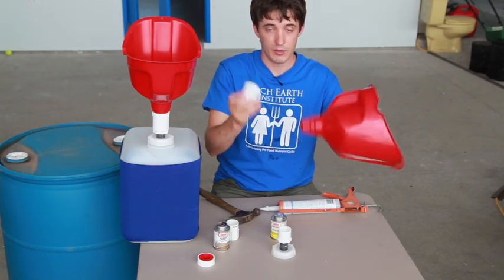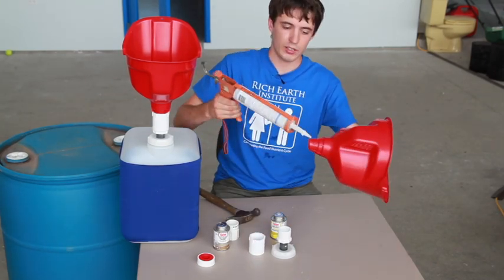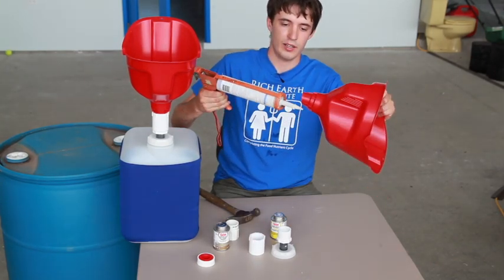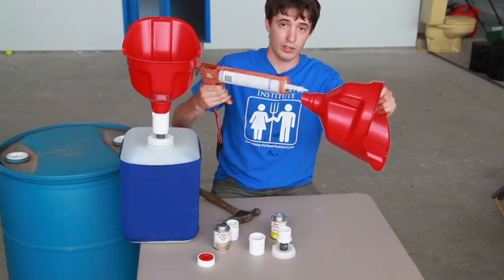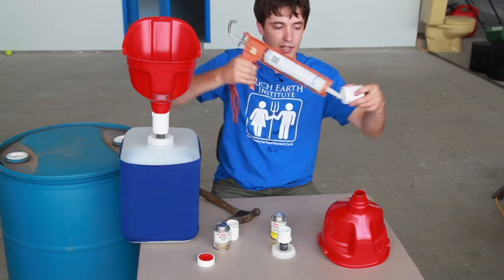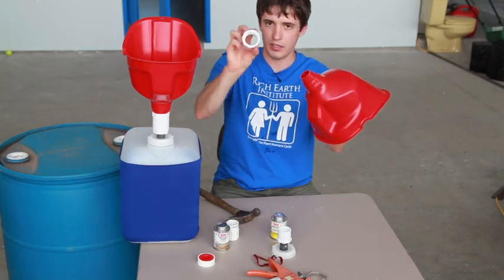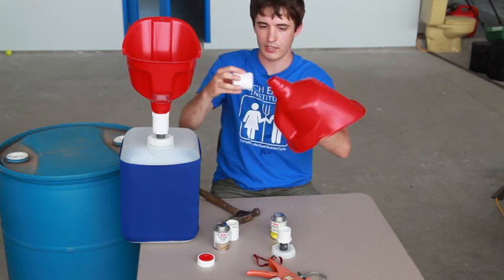Then, to make a watertight seal on this connection, I use a silicone gun. I put silicone all the way around the outside of the funnel tip and also a bunch of silicone around the inside of the threads.